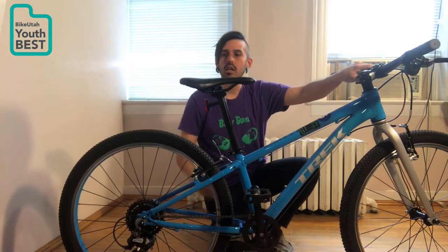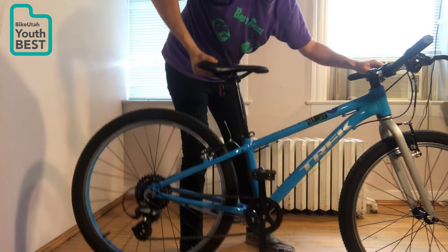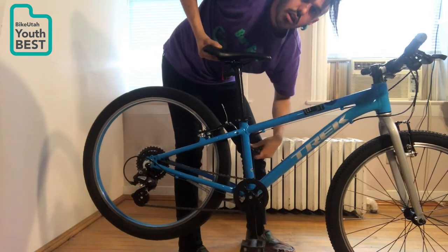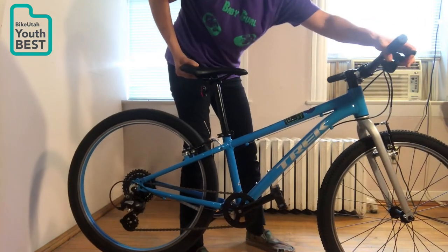If that happens, you can grab your saddle, lift it up so that you lift the back wheel, and you're going to pedal forward. That's going to make it engage into the correct gear that it's supposed to be in. And that sounds a lot smoother.